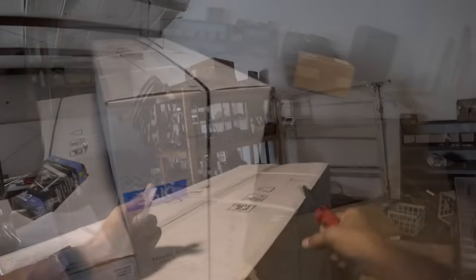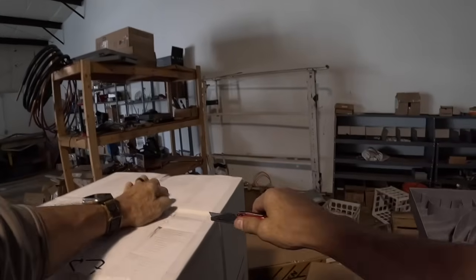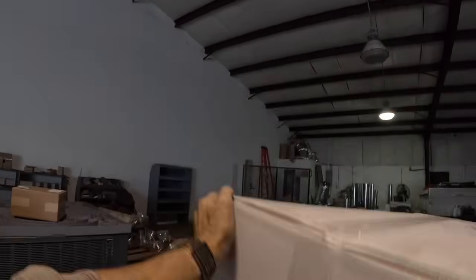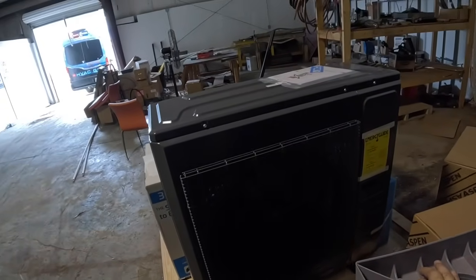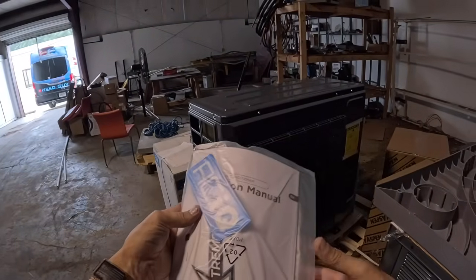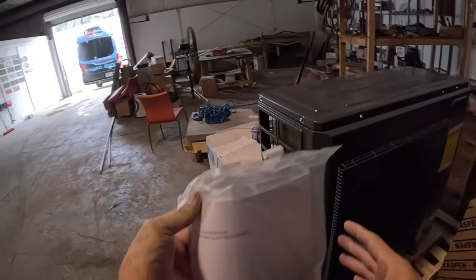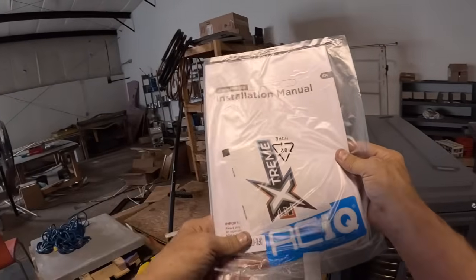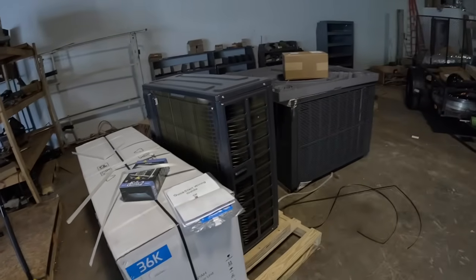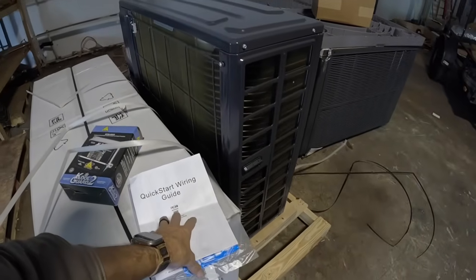I'm going to unbox this one and see what it looks like. Look at the color of this thing — this looks nice. I'm liking it already. This is kind of what I was wanting to get my hands on, part of the reason I opened it up. My installation manual — I'm going to read over this tonight so I will be prepared tomorrow.